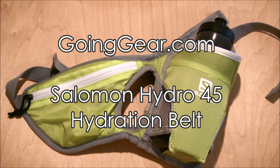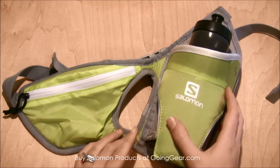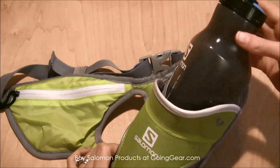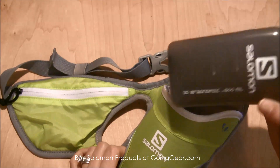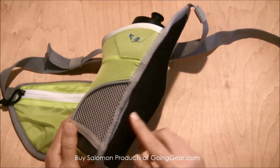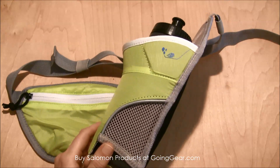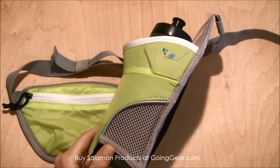Hey everyone, it's Megan here with goinggear.com, and today we're looking at the Salomon Hydro 45 belt. This is one of their running hydration belts and it's a really great, functional belt. It has a 20-ounce bottle that comes with it in a triangular shape so it fits comfortably on your waist — you don't have an awkward bottle hanging on, it's just a really nice flat surface.